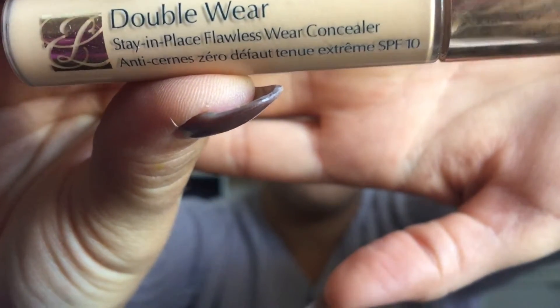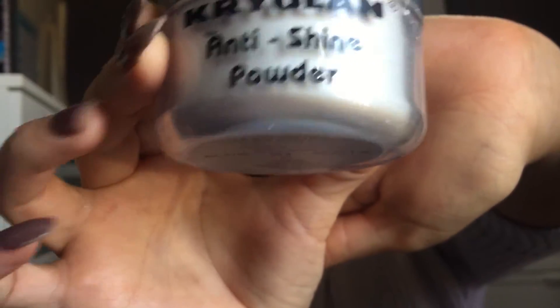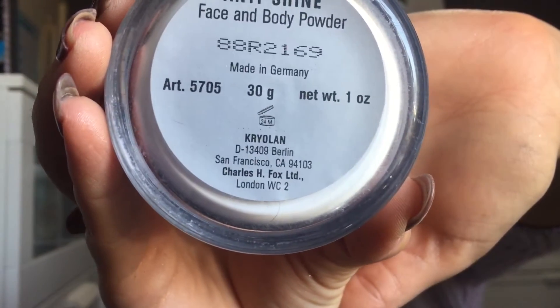Now I'm taking my Double Wear Concealer in 08 Warm Light Medium and applying this under my eyes, the bridge of my nose, a little bit on my forehead and on my chin. I always prefer to blend out my concealer with a sponge, or even your fingers work perfectly fine as well because they're warm. Now I'm taking my Kryolan Anti Shine Powder for the face and body to set the concealer I just applied — I'm going to bake the face.